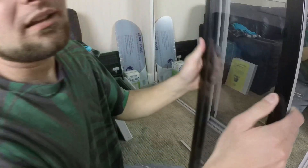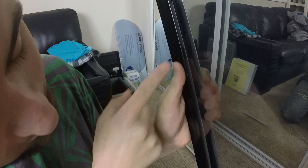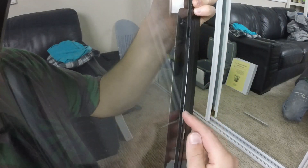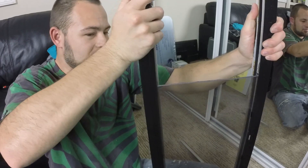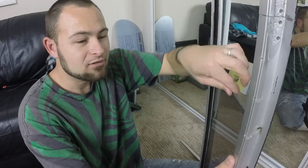You can see this little thing right there, another one there, and on the other side there's one here, here, and here. Those are spacers, and what they do is they allow me to work on this even when it opens like that, and they keep the window from rattling so much.